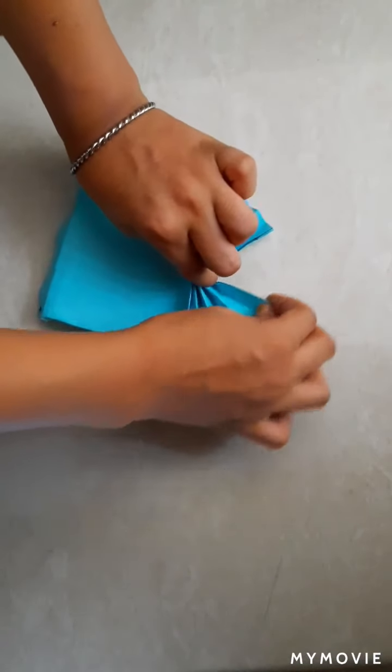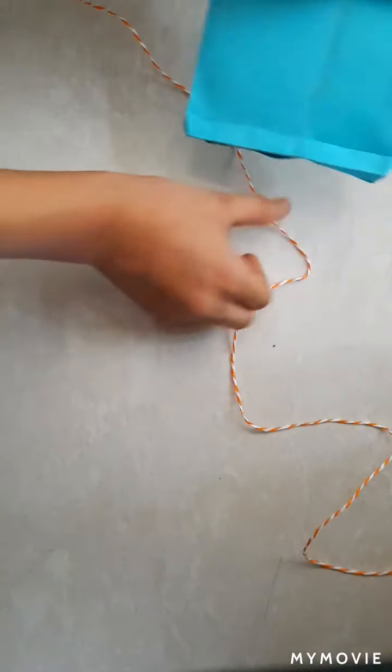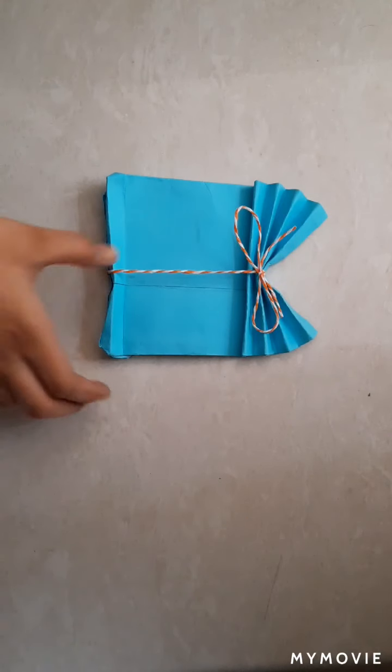Open from this side and open it from this side. After that, take any rope or paper strip. We will tie it. Take off how much length you want and cut it. After tying like this.